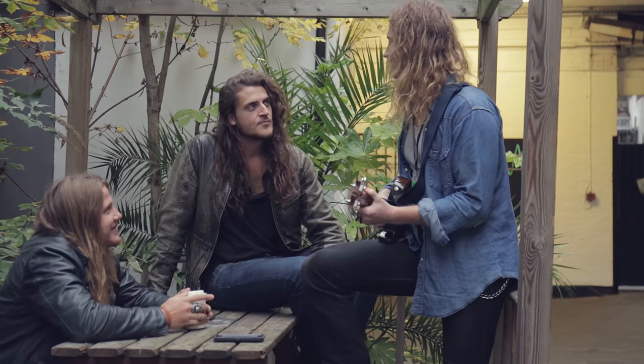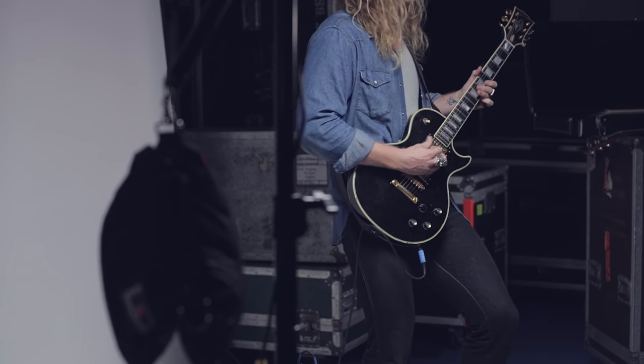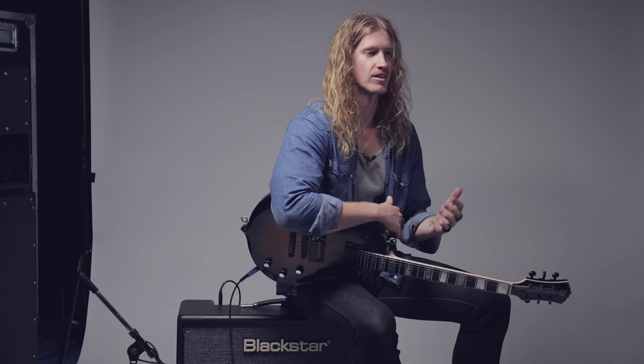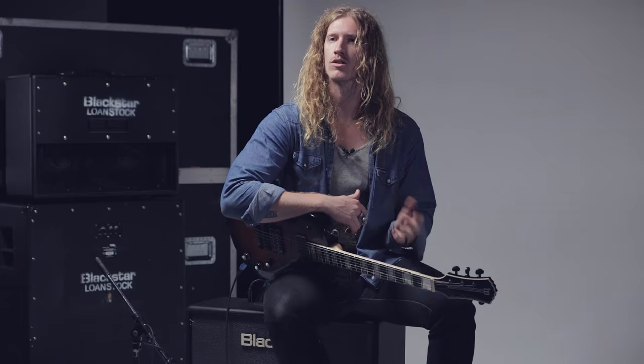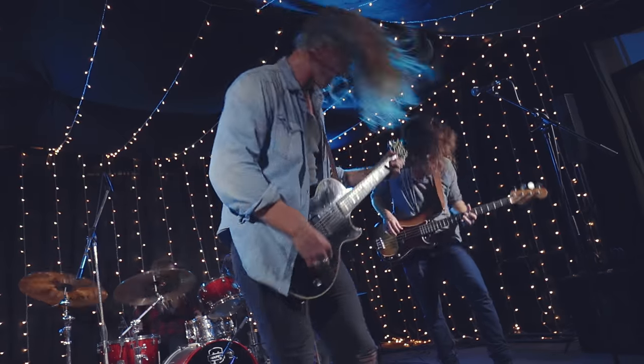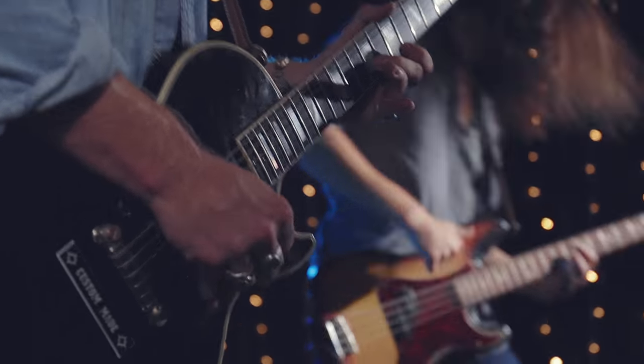Currently I'm using the Blackstar Artist 30 and also the Series 1 50-watt head. It's like the best of both worlds — with the Series 1 it takes me right into rock world and I can basically get any tone off that. The Artist is perfect for everything else, from blues gigs to small clubs to playing with Zakk Wylde at the Forum. It fits every stage.